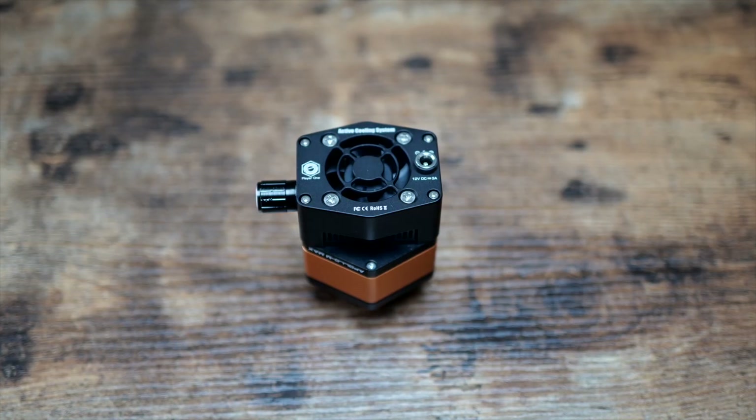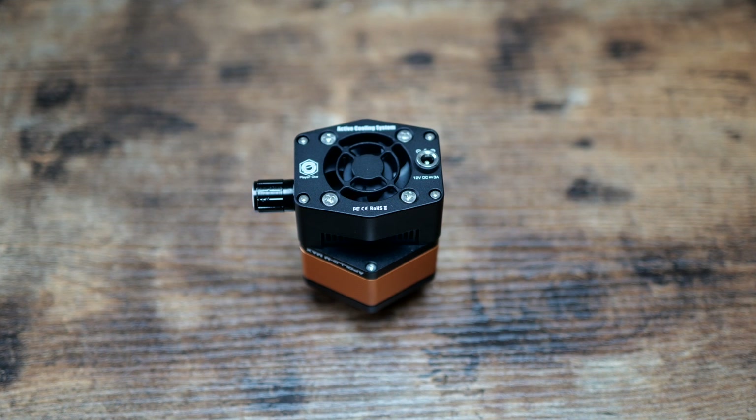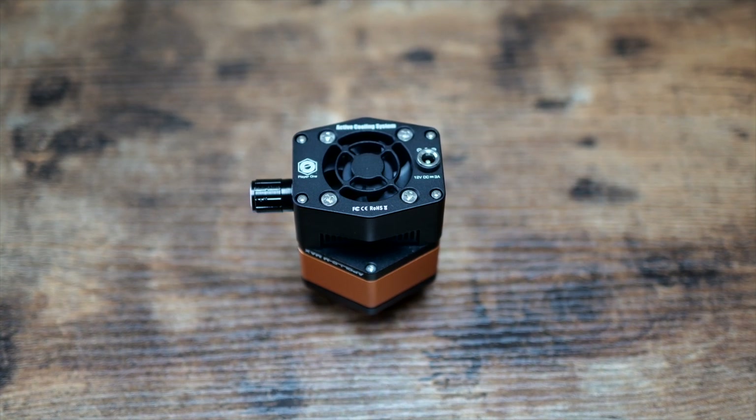I'll plug it into the power and check it's working okay, and also hear how loud the fan is.